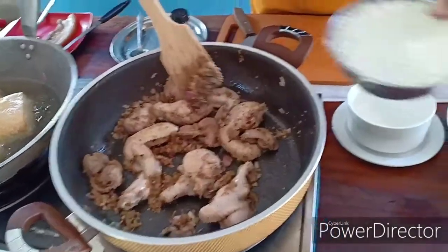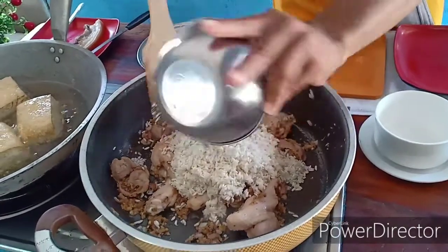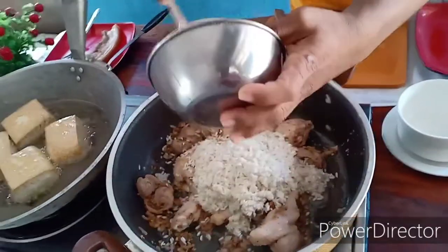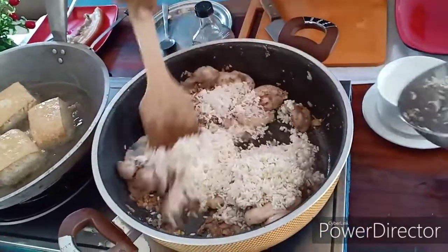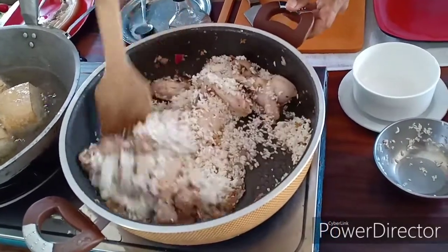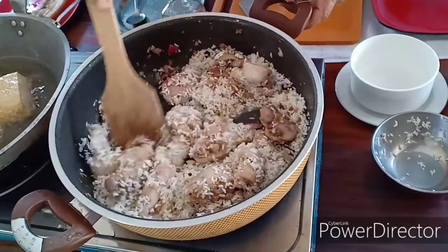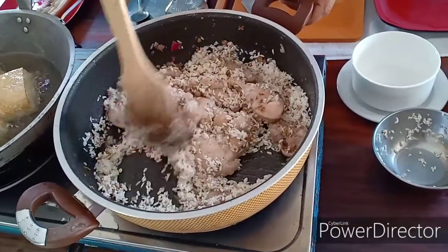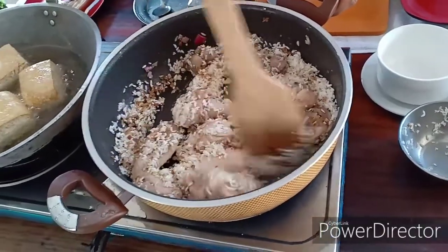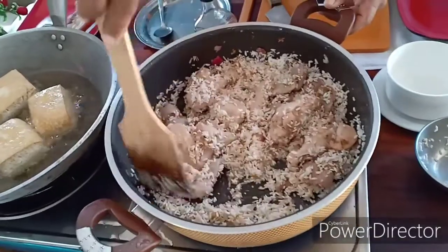Ilagay natin yung binabad natin yung malagkit rice at rice. Ang tamang proseso ng pagluto ng aroskaldo, kunji. Nalagay na natin yung rice na malagkit saka yung rice. 250 grams, equivalent po niyan ay 1/4 kilo. So 1/4 kilo po yung malagkit saka yung rice na nilagay natin mga dabarkads.